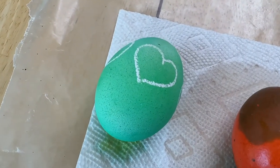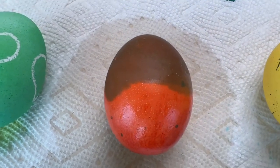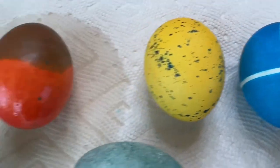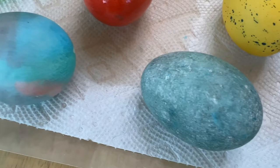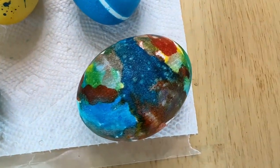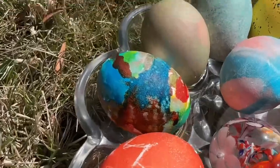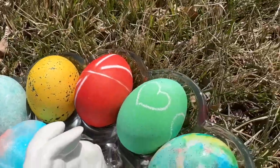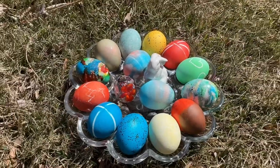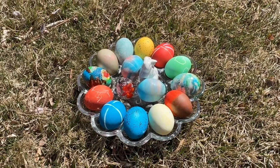Let's take a look at these one more time. This was the crayon egg, the oil dipped egg, the speckled egg, the rubber band egg, the baking soda egg, the rice speckled egg, and the ice tie-dye egg. Which one is your favorite? Drop it in the comments. I hope this inspires you to make some fun eggs of your own. I'd love it if you'd subscribe to my YouTube channel and my blog at chascrazycreations.com. Thanks for watching and I'll see you in my next video. Don't forget to like, share, and subscribe.